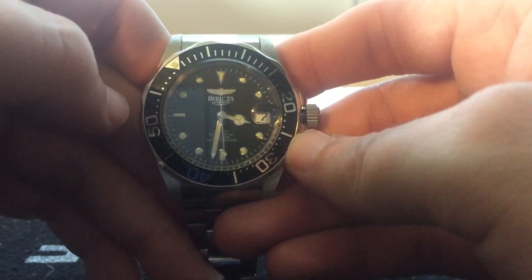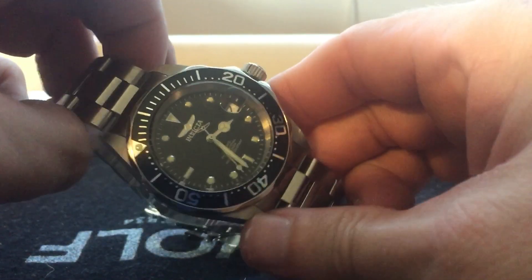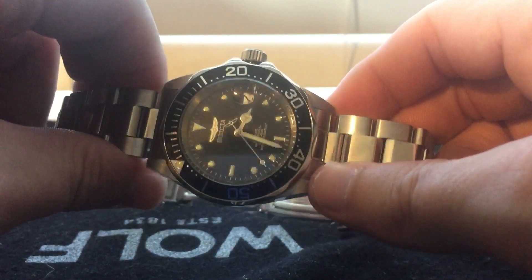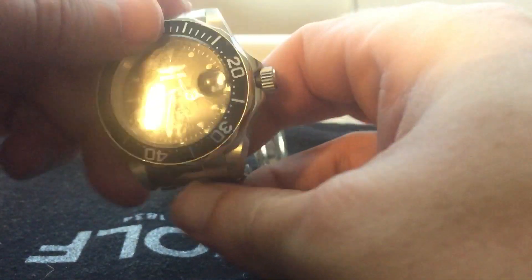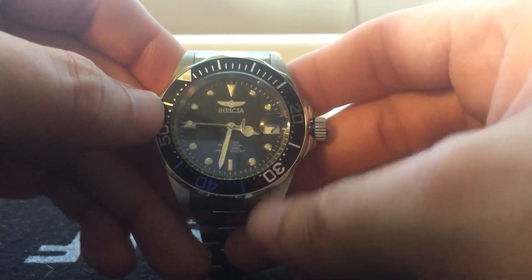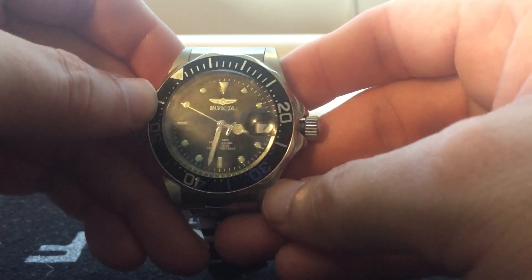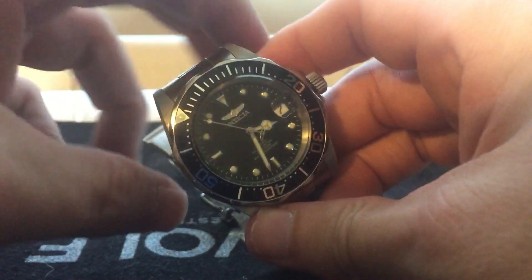People know you're wearing a homage — and that's what this is. It's a definite homage to a Rolex Submariner. Overall, I would recommend this to somebody just starting out who wants an automatic movement without spending a lot of money. You can't really go wrong with this, or if you've been collecting a bit and want a cheap beater watch you don't have to worry about, I would say go with the Invicta.